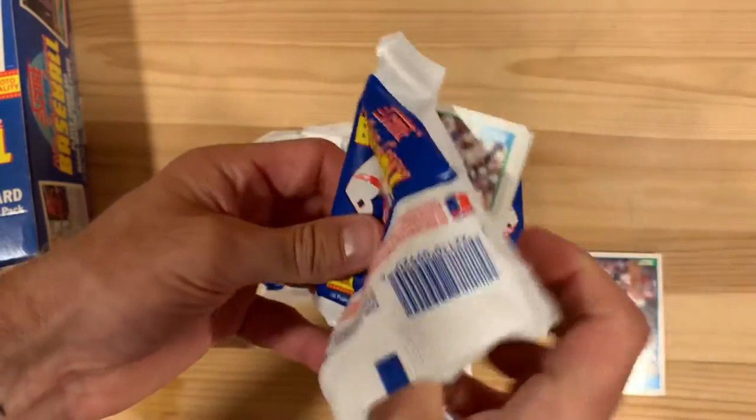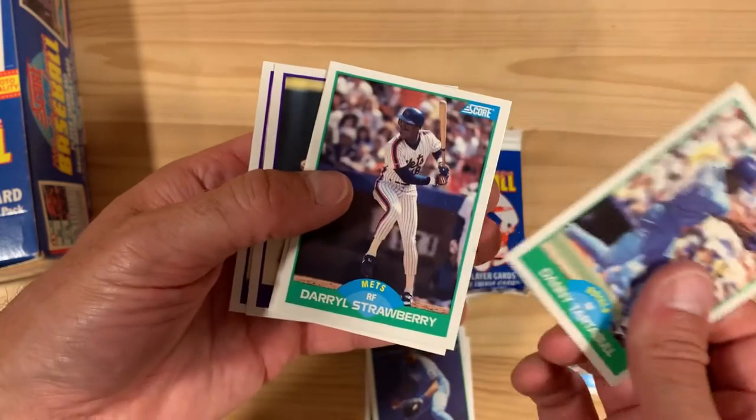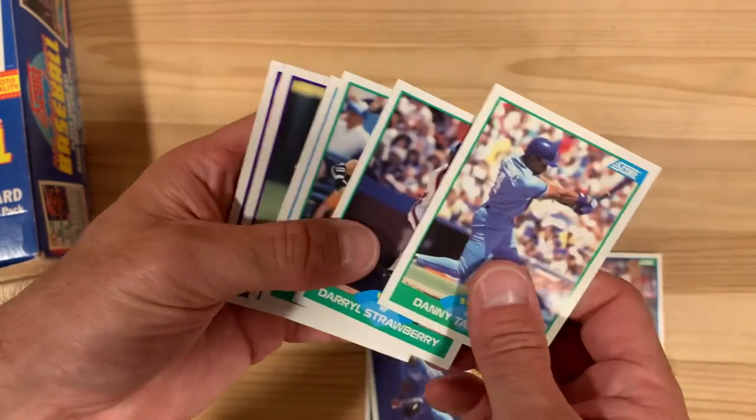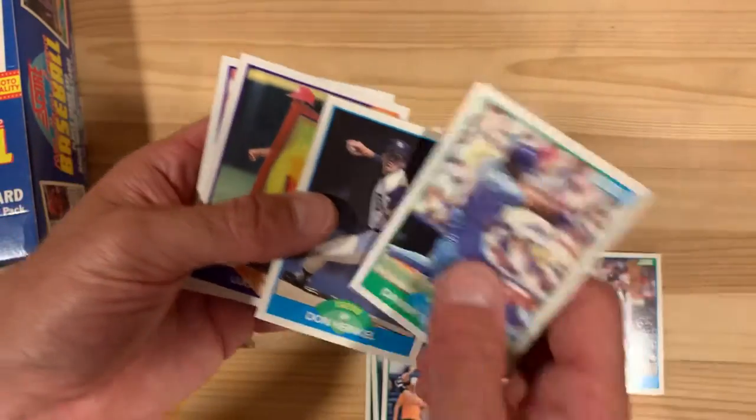Of course we can find Shawn Dunston, my favorite player. Danny Tartabull looking really strong in that. The Straw Man, Daryl Strawberry, as well as Cal Ripken Jr. Look at that — we're just on fire today.